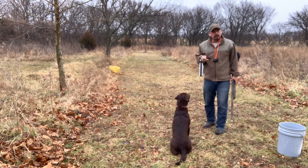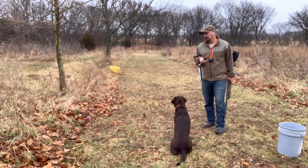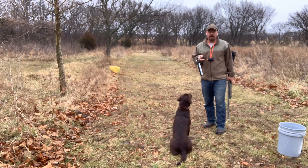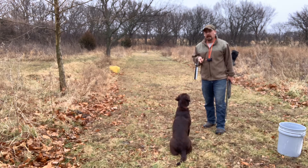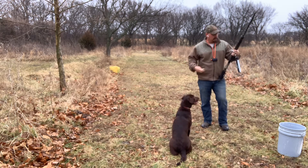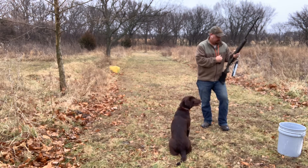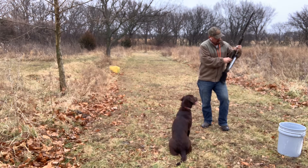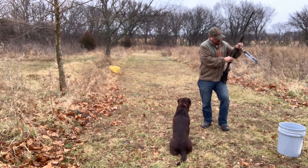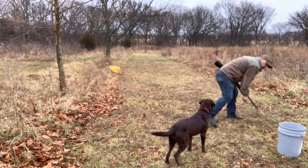The first thing you notice is she immediately comes here and sits down, ready to work. She's really figuring out, okay, we're working and I need to get my butt on the ground. That's good. So with a walk-up, what we're doing here is I'm going to load the gun — I better take out that live round. Got a couple of live rounds in there, I'll throw those in the bucket.